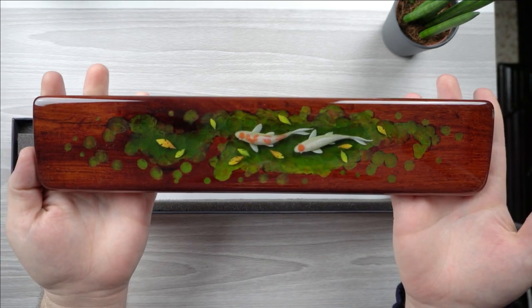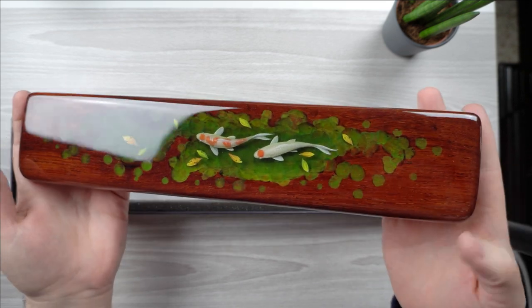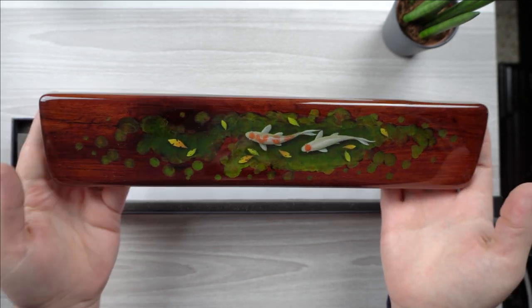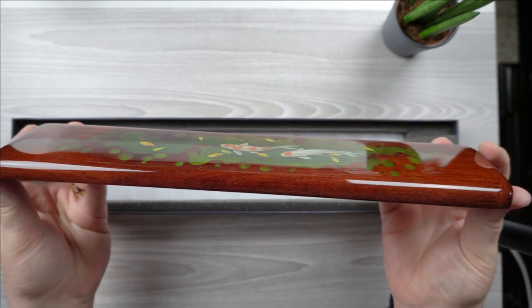I am just stunned. If this doesn't make for a beautiful desktop, I don't know what does. I love all of my artisan keycaps, but this just took the cake. It's not cheap at two hundred and ten dollars, but I think some people would honestly pay more for this.